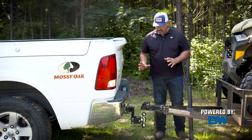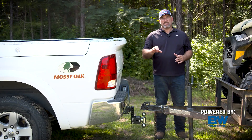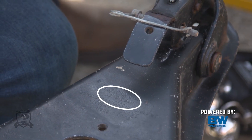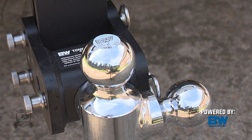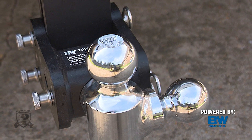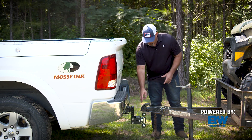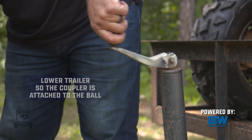I've backed the truck up and got the ball positioned just right underneath the trailer tongue. Now we need to lower the trailer tongue down onto the ball. Before I do that, I want to make sure I've got the correct size ball for the trailer I'm using. It says two inches right here and I've got a two-inch ball positioned on the toe-and-stow from B&W. Next, you want to make sure your latch on your trailer coupler is open before you lower it down.